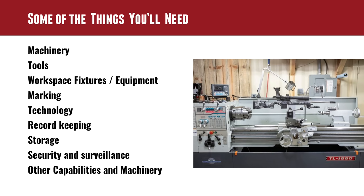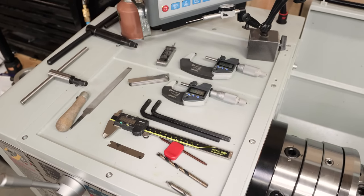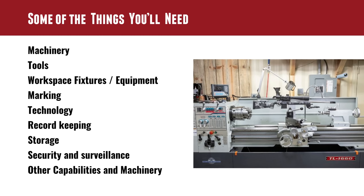You'll also want a metal-cutting bandsaw, buffers, grinders, and polishers — things you can build up over time. On precision measurement, quality really matters here. A Starrett or Mitutoyo is a great investment that will pay dividends. Electronic gauges are really good — you can zero things out, get incremental tolerances, and they go below a tenth of a thousandth of an inch. On workspace, you've got specialty vices, your workbench, padding so you don't scratch your firearms, and tool boxes. Start small and build it up.